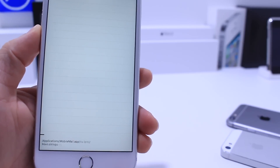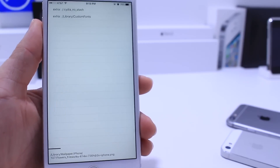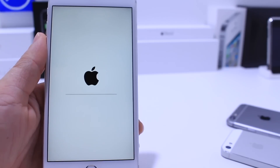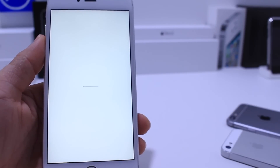This is going to go through the un-jailbreaking process of your device. As you can see, the text is scrolling through the bottom. This could take anywhere from 5 to 10 minutes depending on how many tweaks you have installed, so just give it some time. The device is now rebooting — it went into the Apple logo and it looks like it's rebooting again. The whole process is taking about 5 minutes.